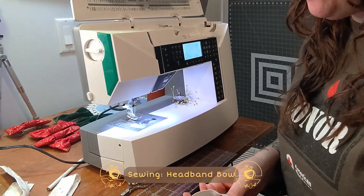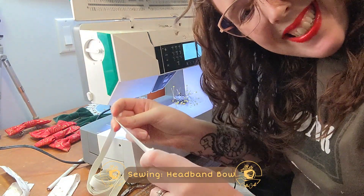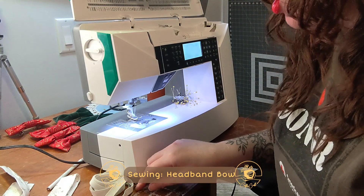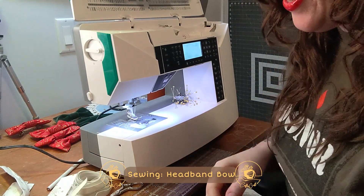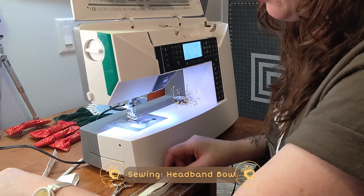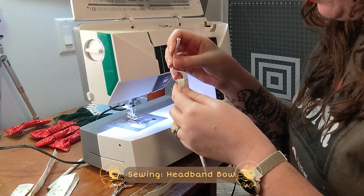Next step, after you've ironed your pieces and turned them the right way, we're going to cut some elastic. We're going to cut two four-inch pieces — inch, I promise, not centimeters. Now I've got these, and we're actually going to insert them into the small pieces that we've made.